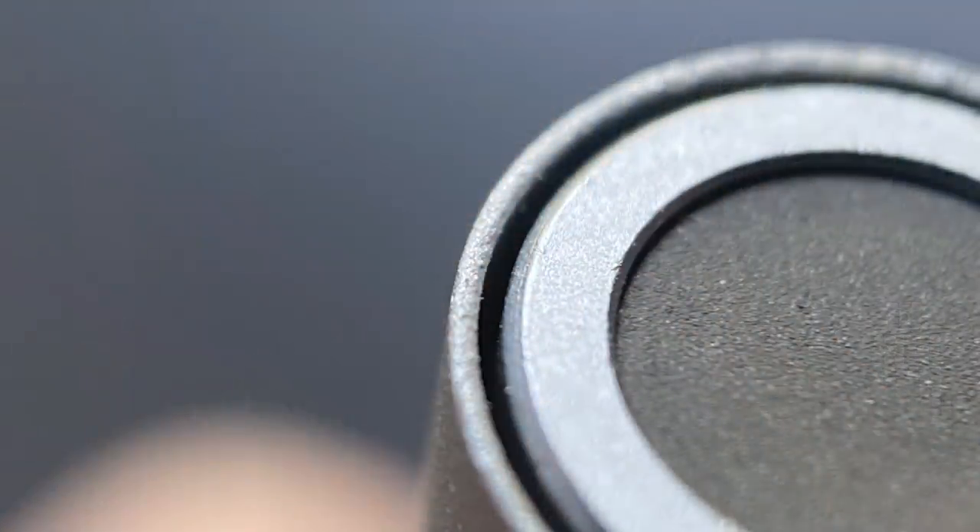The Muji is long enough to use unposted, but if you care to post it, the cap actually slides into the crevice encircling the end of the barrel. The cap is very light, so it doesn't backweight the pen or throw off the balance. I don't feel it adds an inordinate amount of length to the pen, so even when it's posted I don't find it to be unwieldy.